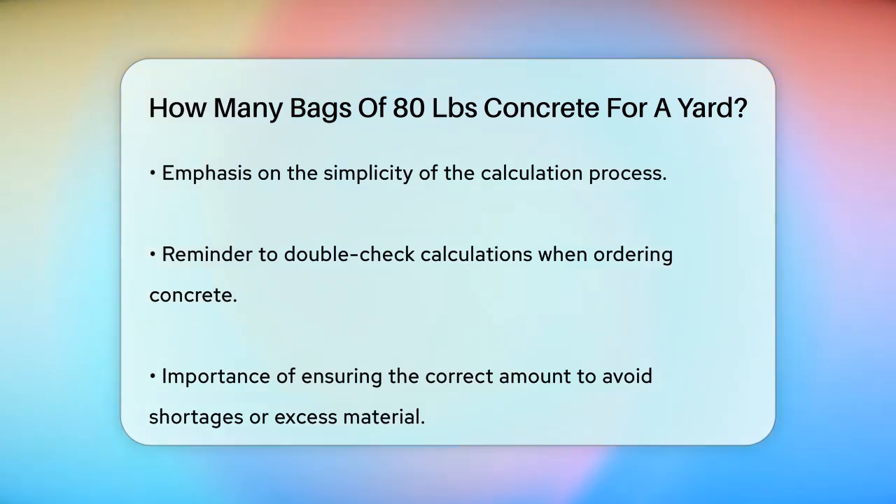Remember, when ordering concrete, it's always a good idea to double check your calculations to ensure you have the right amount for your project. This way, you won't come up short or have too much leftover material.